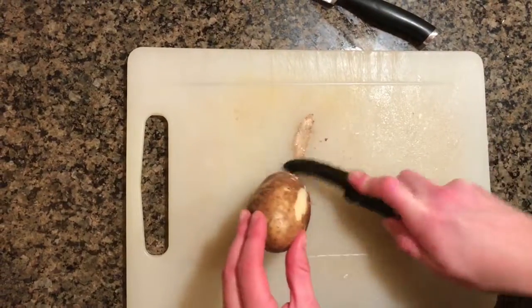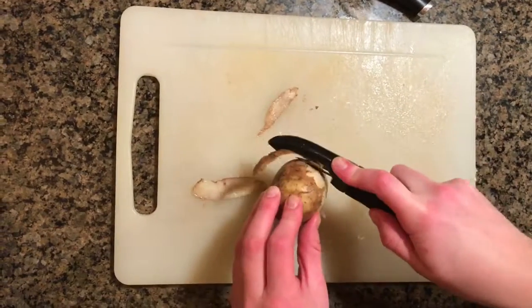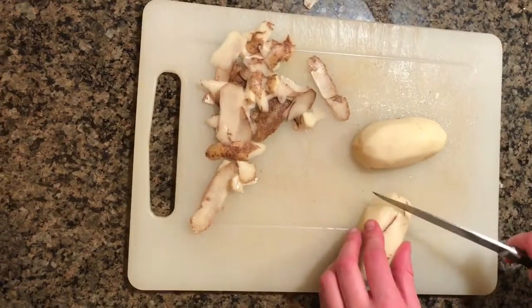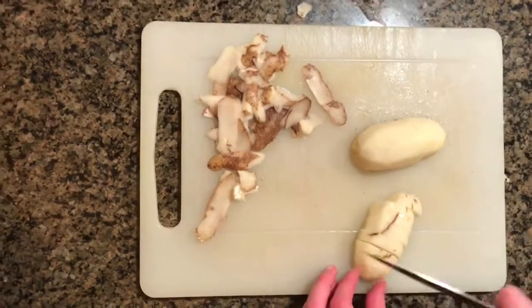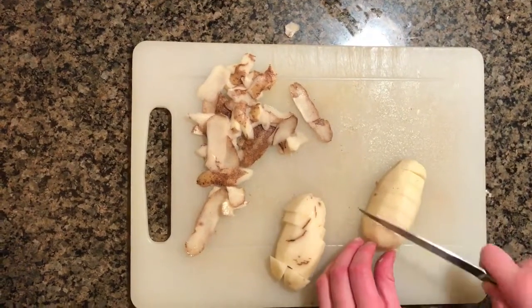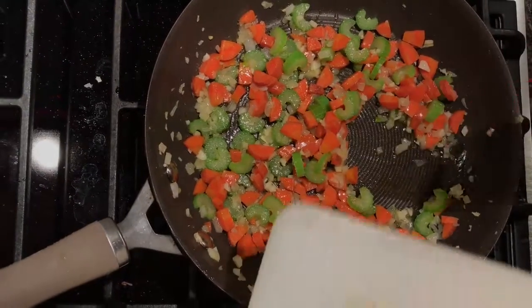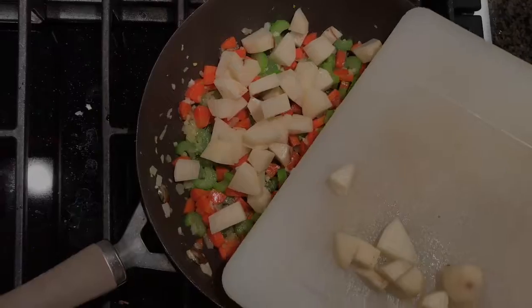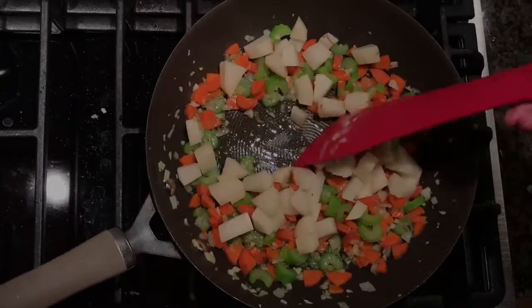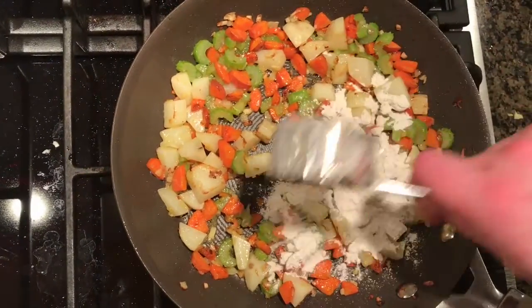Prepare one small potato. Now that the onion is translucent, add in your potatoes. Add in your flour, nutritional yeast, and soy sauce.